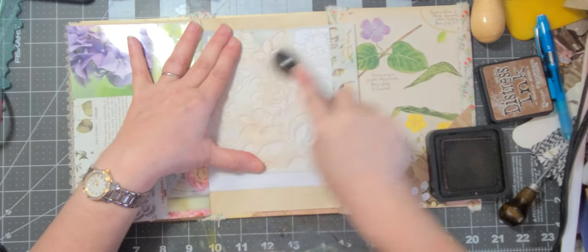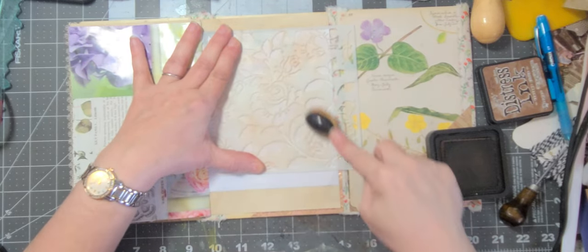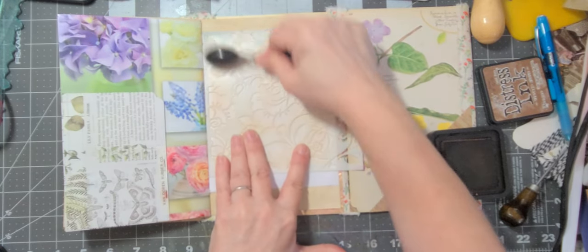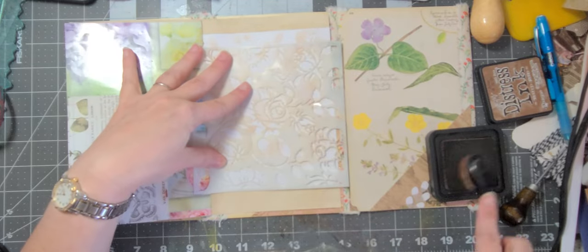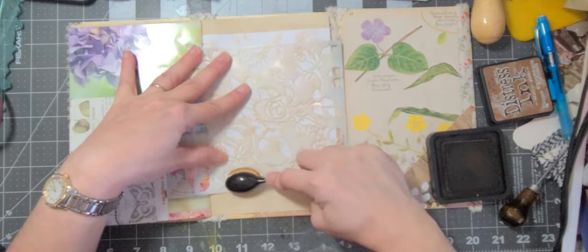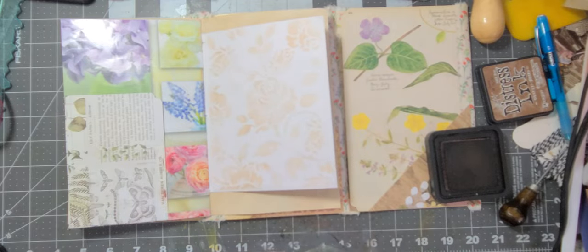I'm not sure where this stencil came from — I think I might have got it at Tuesday Morning last time I was there. Oh, that's so pretty! Let's see what we can do down here just because it's so blank. There we go — oh, that's so pretty, I love it! But I do need to do the edges as well.